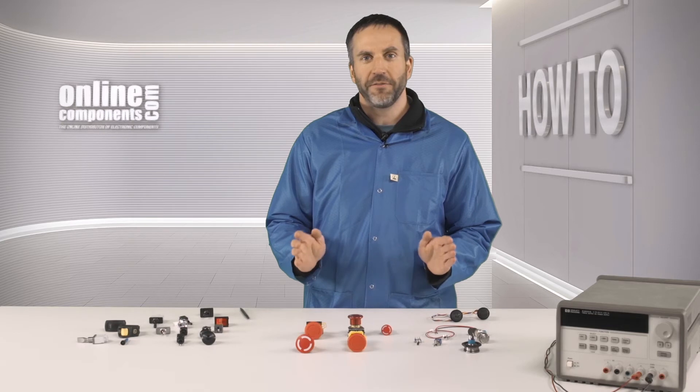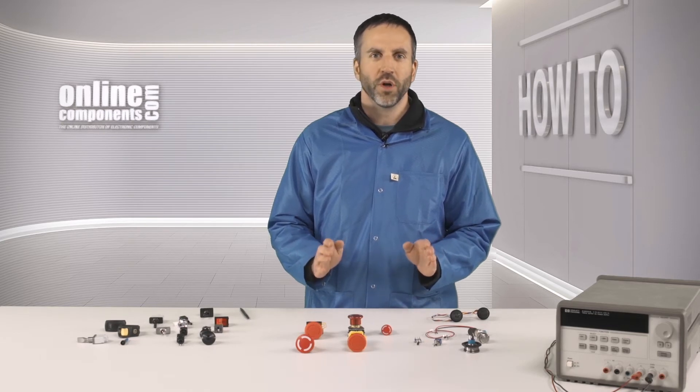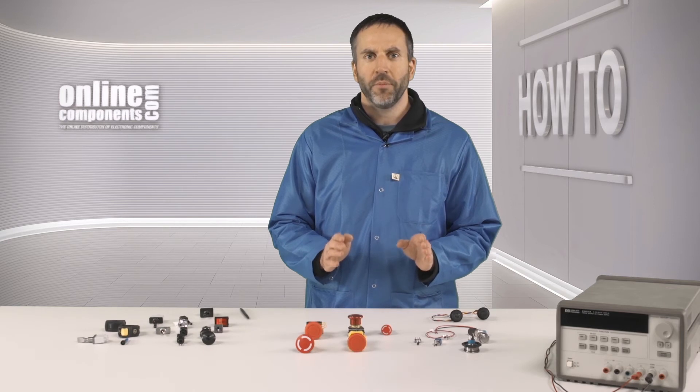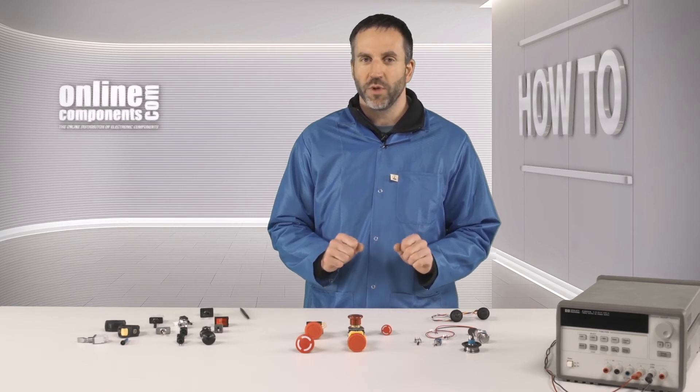Although I've only demonstrated a handful of switches, APEM offers a world of switching capabilities. So if you're looking for a switch, visit OnlineComponents.com and be sure to consider APEM. They know switches.